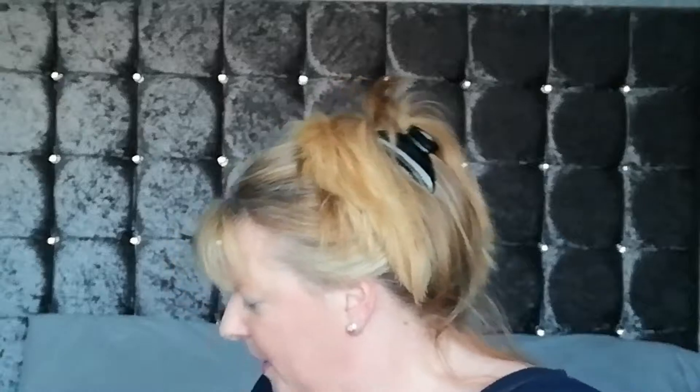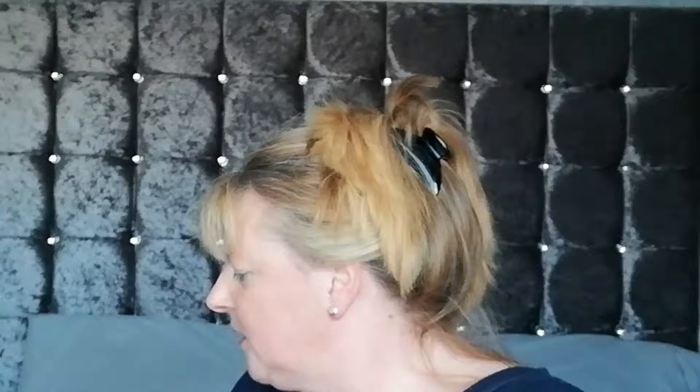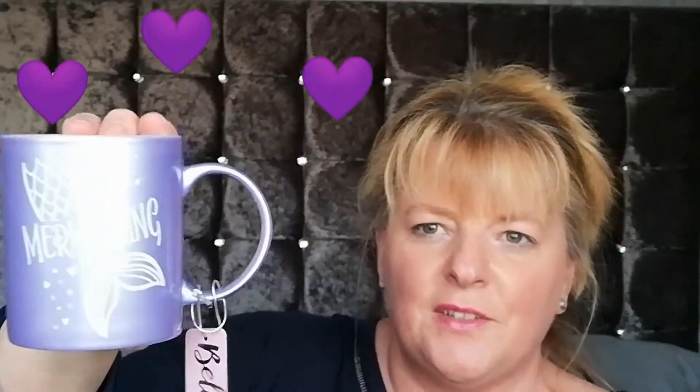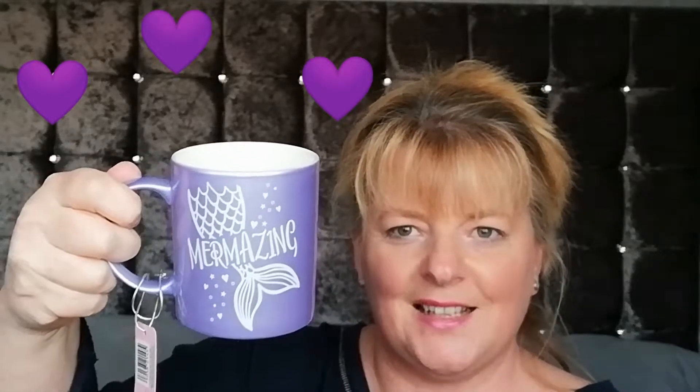Then I bought this mug which I absolutely love — that one's for my husband. It was £1.49 and it's real shimmery purple and it says 'Mermaze' on it. I just love it — how sweet is that!